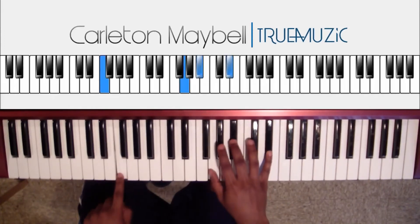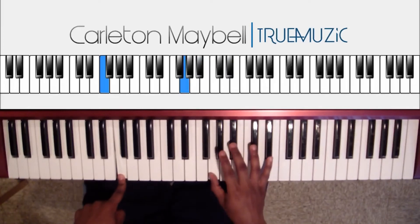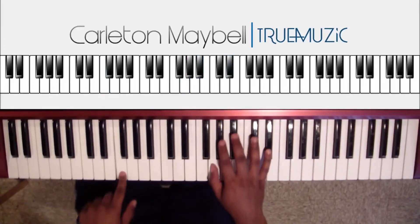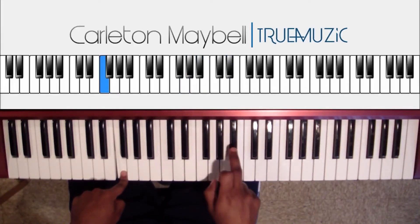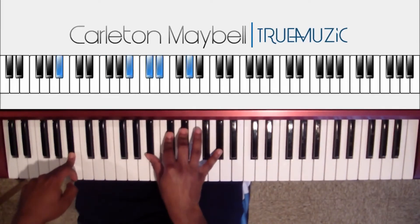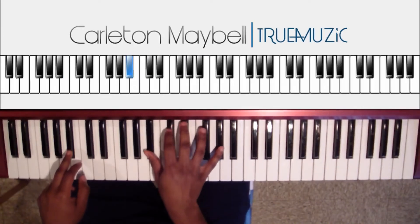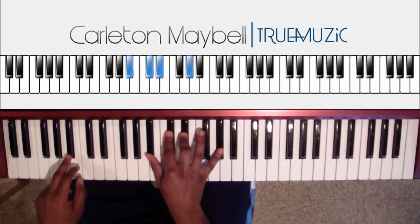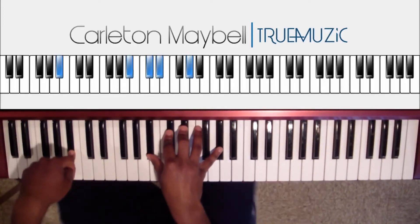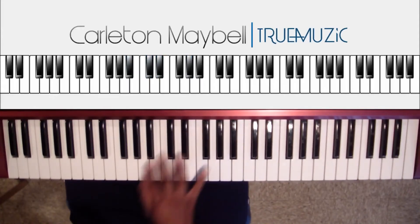Then this chord — right hand does G, B flat, B flat, E flat. Left hand does an F natural in the bass. Then you're going to tap this B flat and hit the next chord. Right hand does B flat, D flat, E flat, A flat. Left hand does a B flat in the bass. And that's it for part three. To play it slowly, it sounds like this.